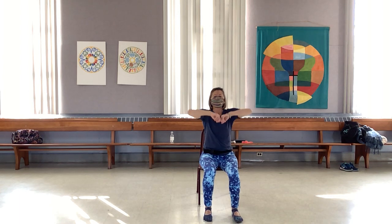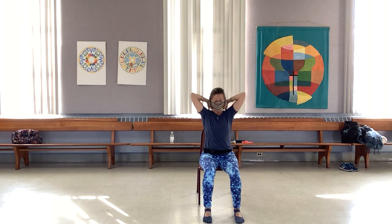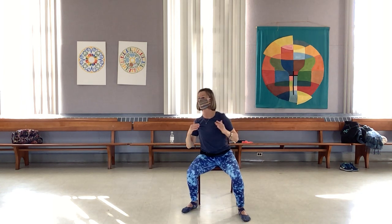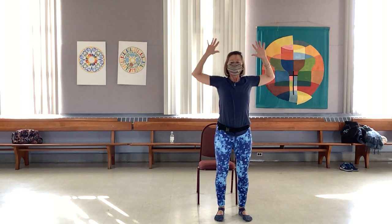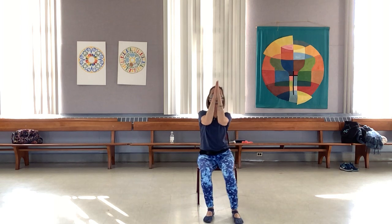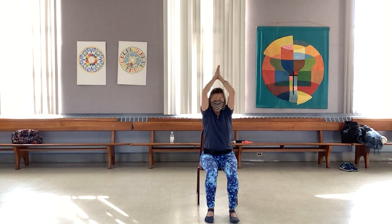Reach the palms forward, splay the fingers out, curl them in and splay them out again. Then reach back towards the back of the neck, elbows up, around and down. Bring the hands together, come up around and down, reach to the ceiling, elbows back, palms turn out to the sidewalls. One more time.